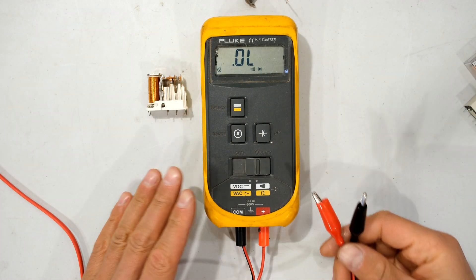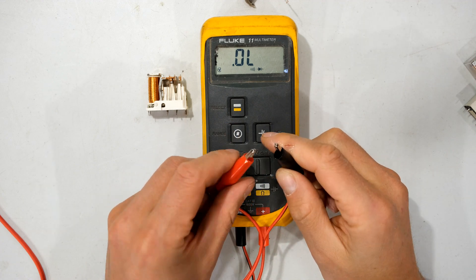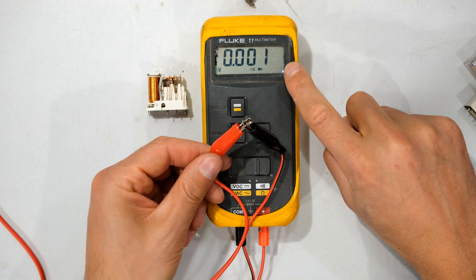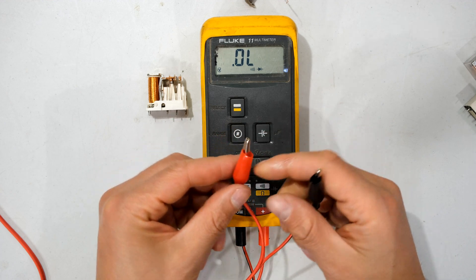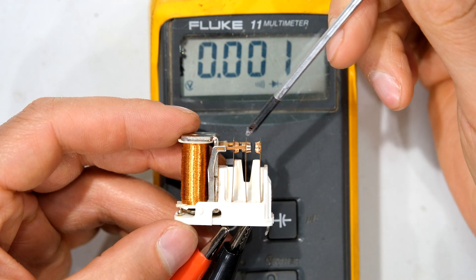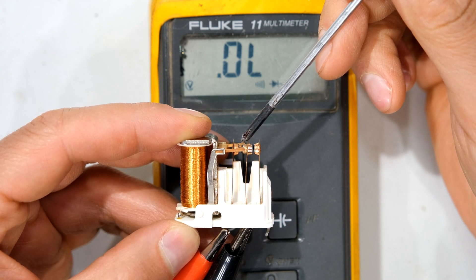Over here I have a multimeter and I'm going to set it to continuity. That means if I measure across the leads it's a short circuit — the meter makes a buzzing sound and reads zero. When I disconnect the leads you can see it's an open circuit. So if I take my leads and connect them to the relay, the meter is showing a short circuit because these two contacts are closed. And when I force the contact away from the other one you can see the meter is showing an open circuit.